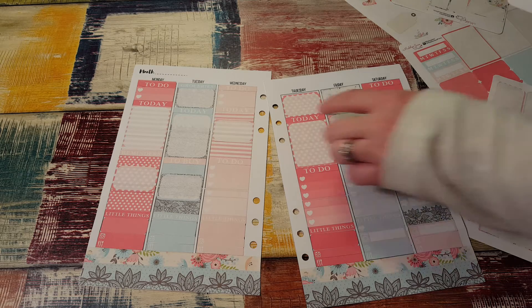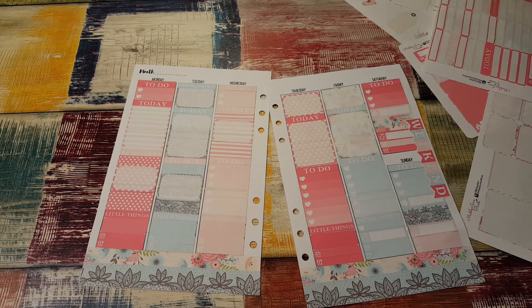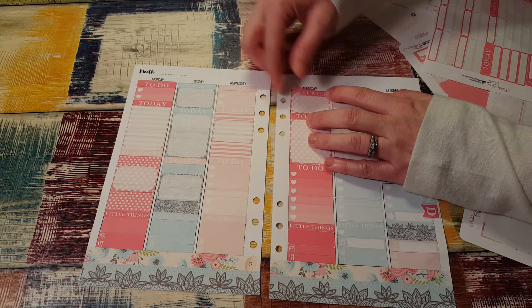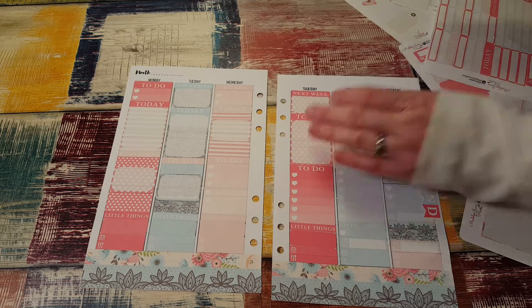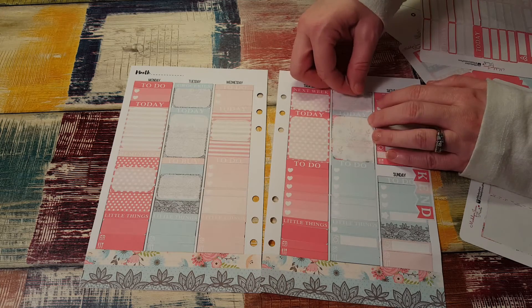Today — see that, it says today. Next week, because there might be something I need to remember. There could be somewhere I need to go on Friday.